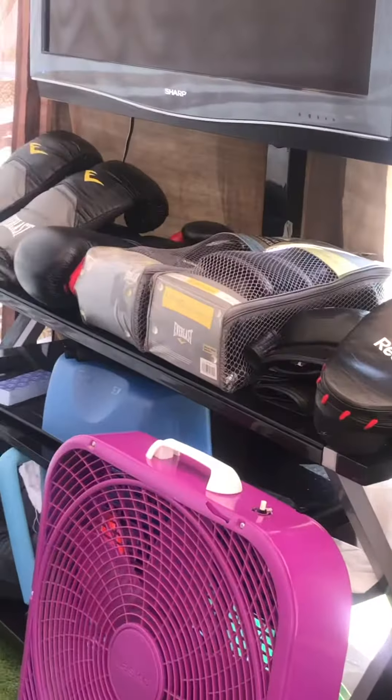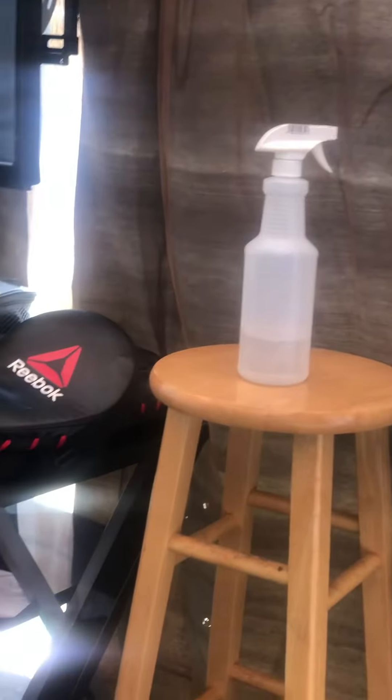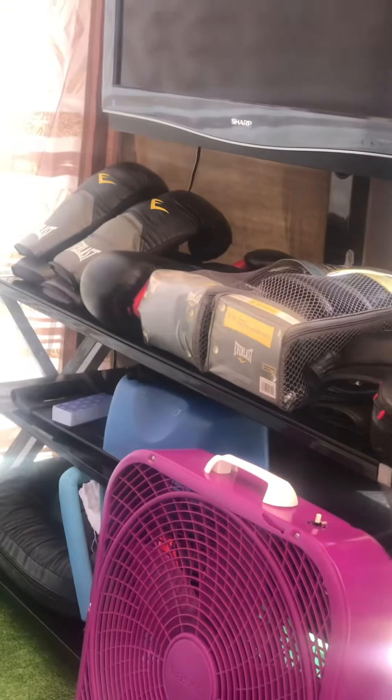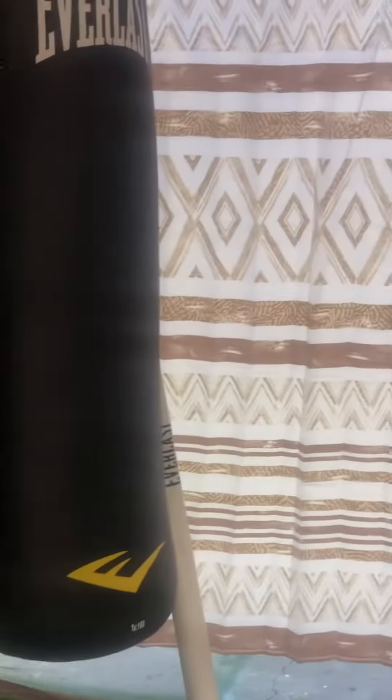We have different sized gloves available. There's a fan there, and these curtains open up so you can get fresh air. We have a water bottle there — basically a corner man setup — so when you're sitting in between rounds you can grab some water and get some spray or whatever the case may be. Then you get back up and go back to hitting the bags.